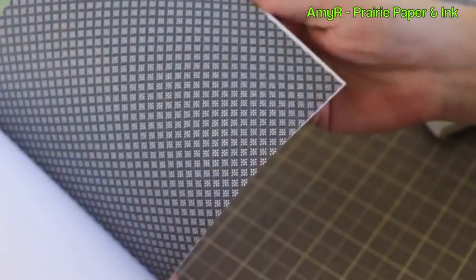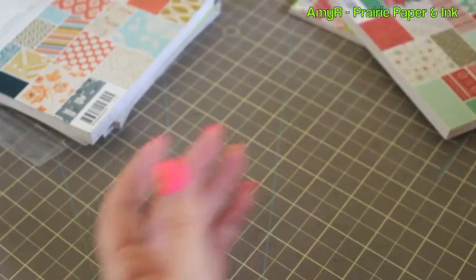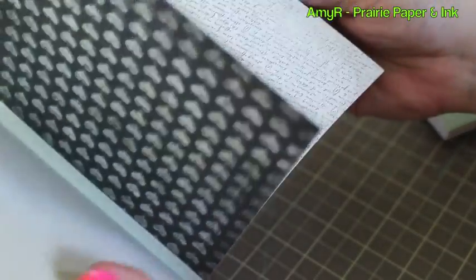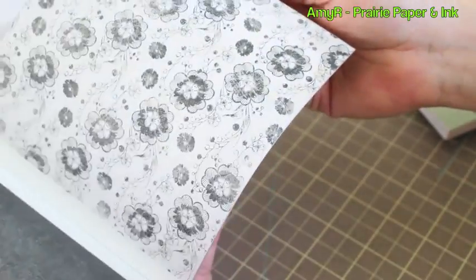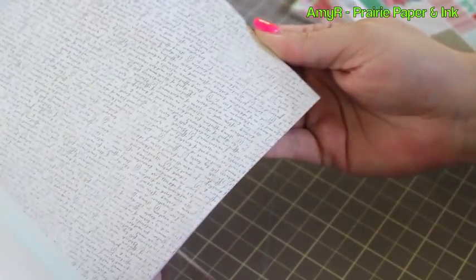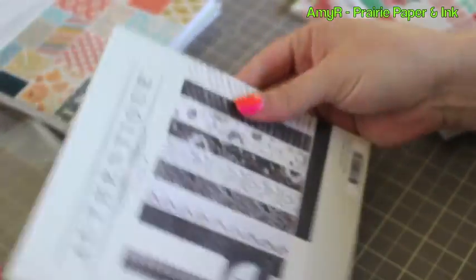I haven't really bought much Basic Gray for a long time now — there's just been so many other companies on the scene — but this one caught my eye and I thought it'd be nice for fall cards. Then I got the Authentic Irresistible collection — basically black and white. I was thinking ahead to Valentine's Day and different things. I like their papers regardless, so yeah, they're just more basics.